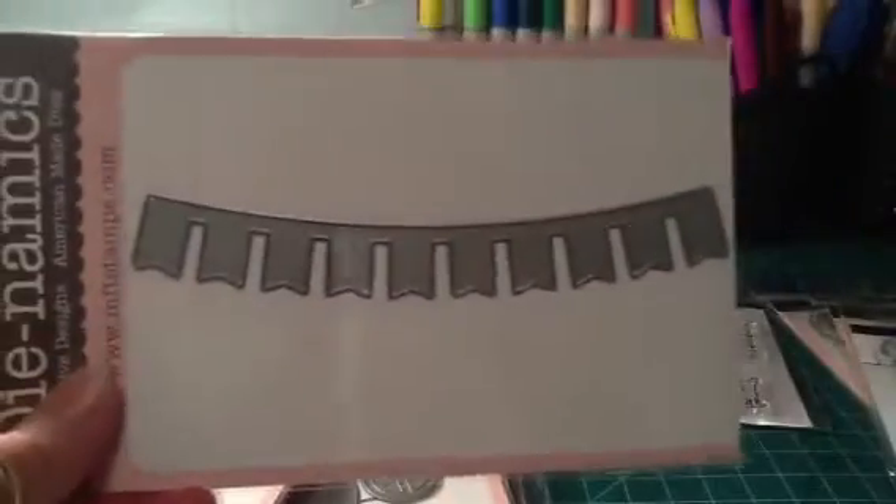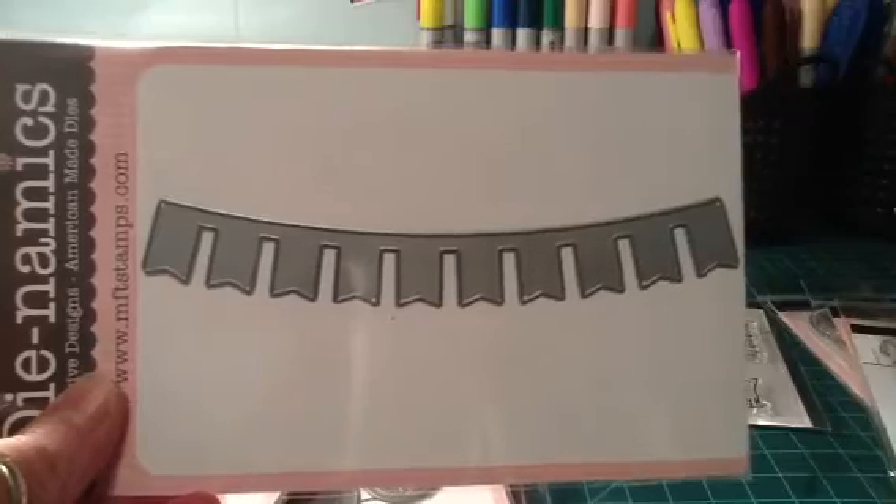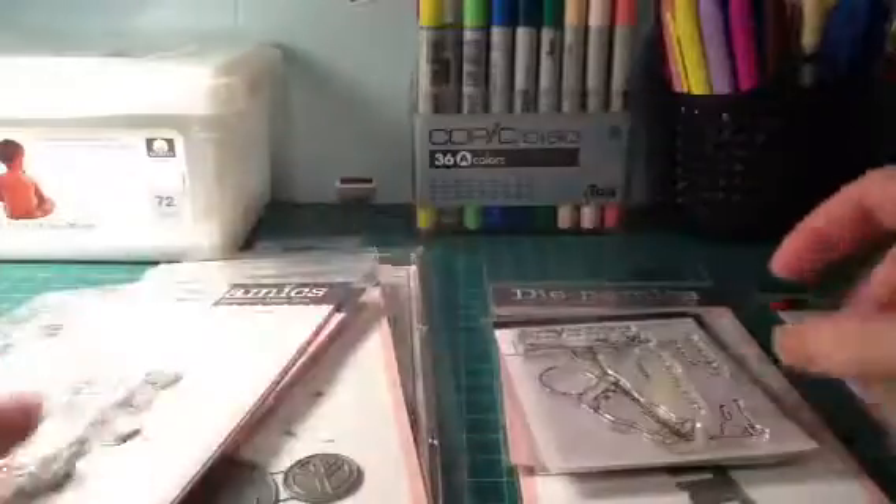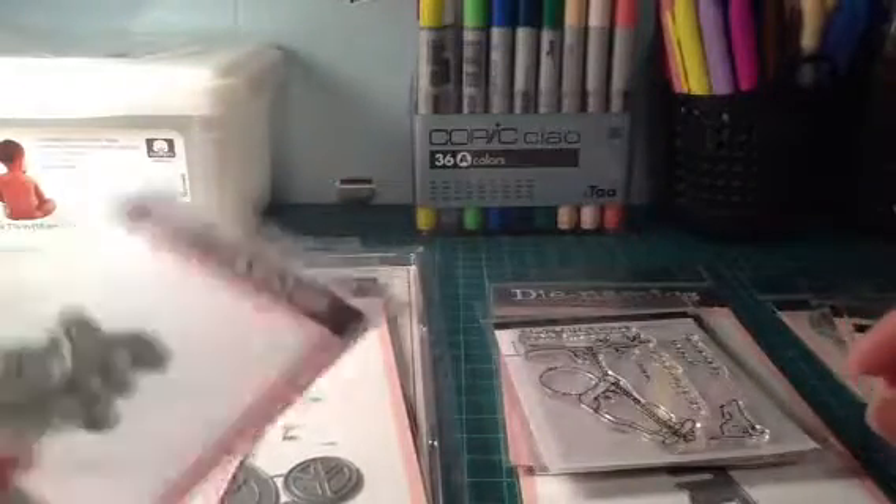A couple of things I got from the new release were the banner die — I thought that was really cute — and then I got some alphabet stamps that go with it so you can stamp inside the banner and write a message: hello, happy birthday, whatever. So those were my new release picks.